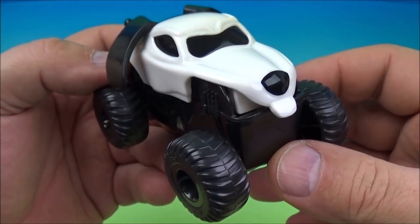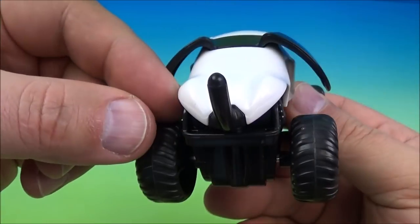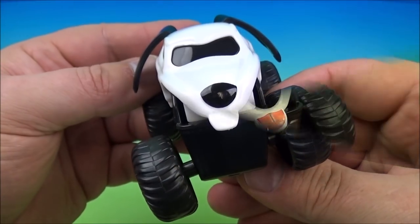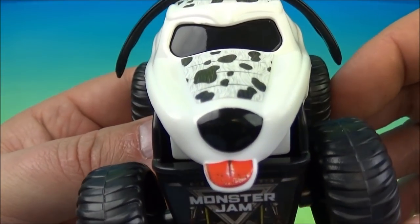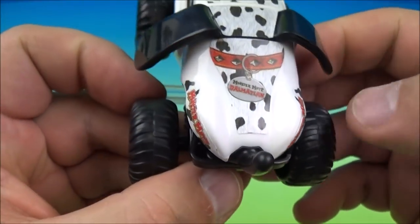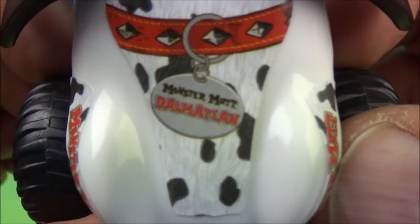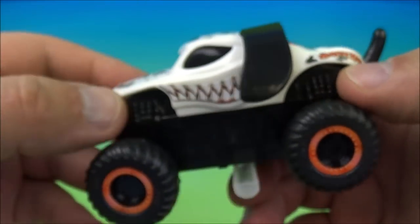Number five is Monster Mutt Dalmatian — looking like, I don't know, Snoopy of sorts. That's alright. Let's get some stickers on. Monster Mutt Dalmatian looking cool. Got his tongue hanging out there, some cool spots like a Dalmatian dog, got a collar there which reads Monster Mutt Dalmatian. This is cool, I like this one.